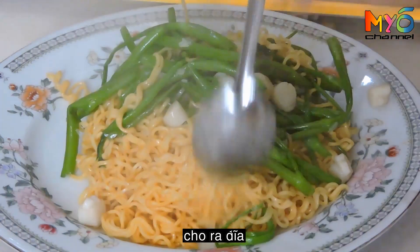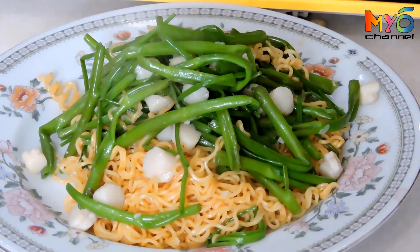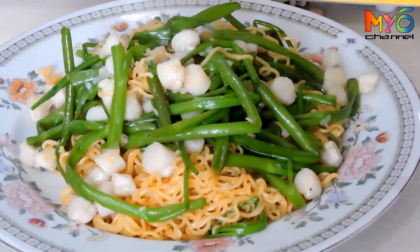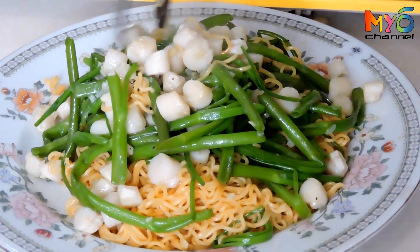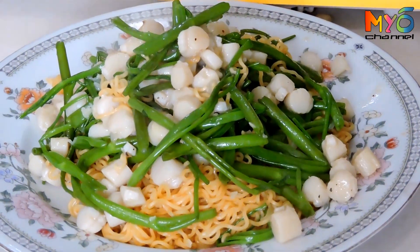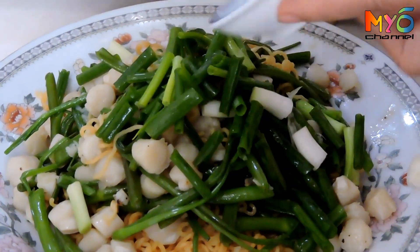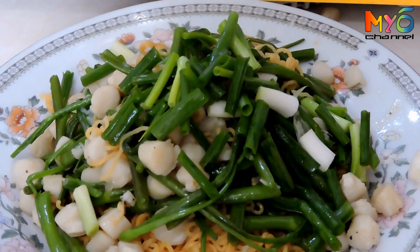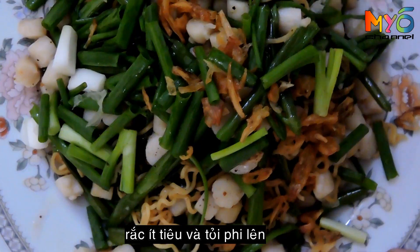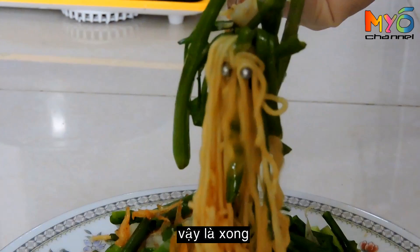Put the noodles on a plate, garnish with pepper and fried garlic. It is done!